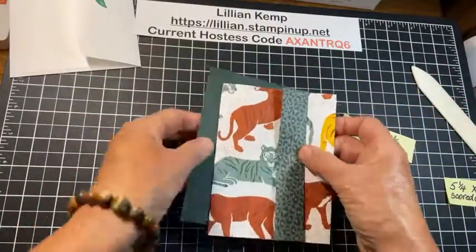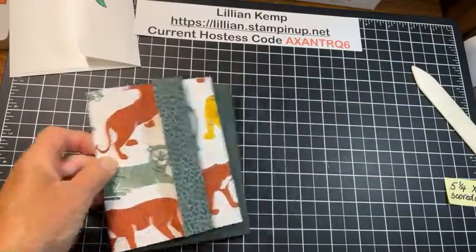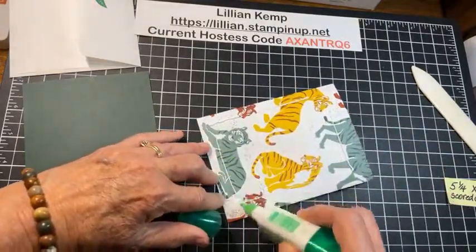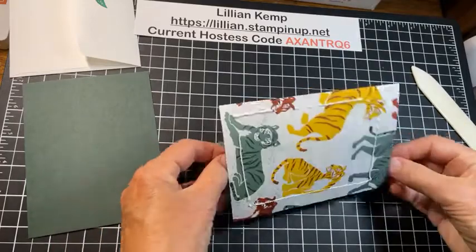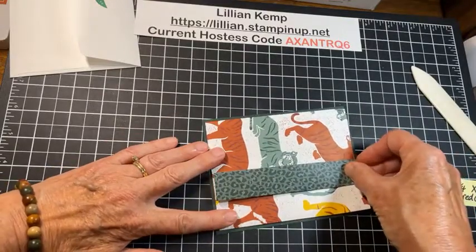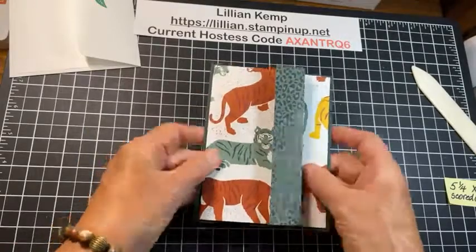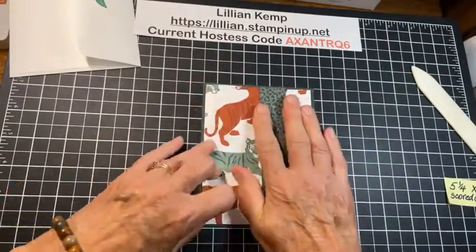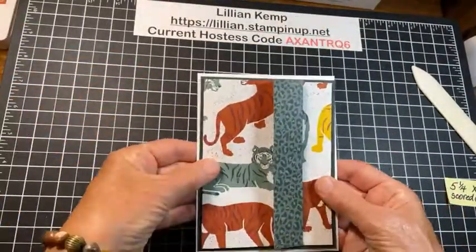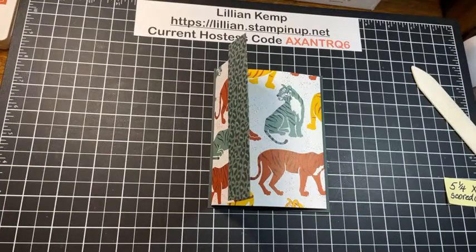This is just going to get glued down onto that, centered, just as if this was a top panel to a card. Let's bring in some adhesive — you can use whatever adhesive you want. This is a brand new bottle of the multi-purpose and it's nice and juicy. There, we'll just press it down like that, and now you can see this is your basic card. It's going to fit in your basic envelope and yet it's got all these fun folds.